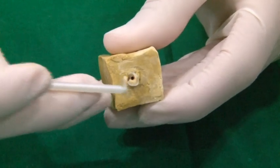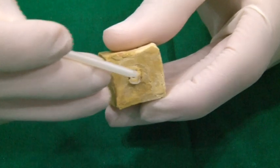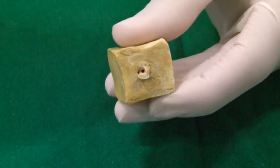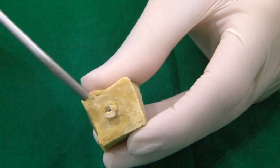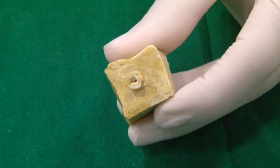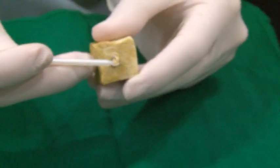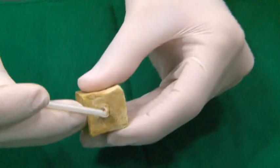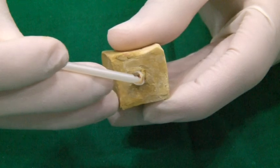Apply one or two drops of the pre-bond on the etched tooth surface for 20 seconds. One can use a thin applicator tip followed by a thin brush to ensure that the bond is applied meticulously in the post space. Remove excess material with a paper point and air blow gently. Bond A and Bond B is mixed in a 1-to-1 ratio for 5 seconds and applied on the tooth in a similar manner for 20 seconds and air dried gently.